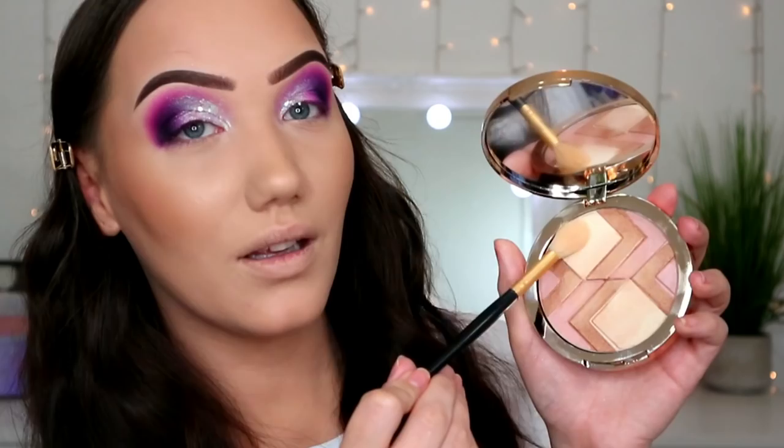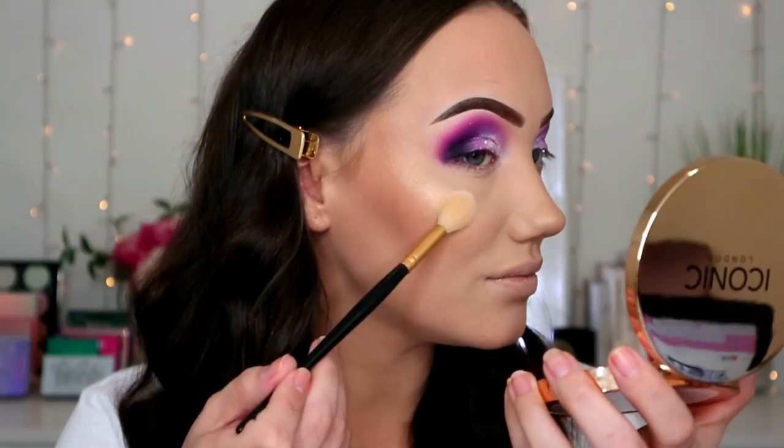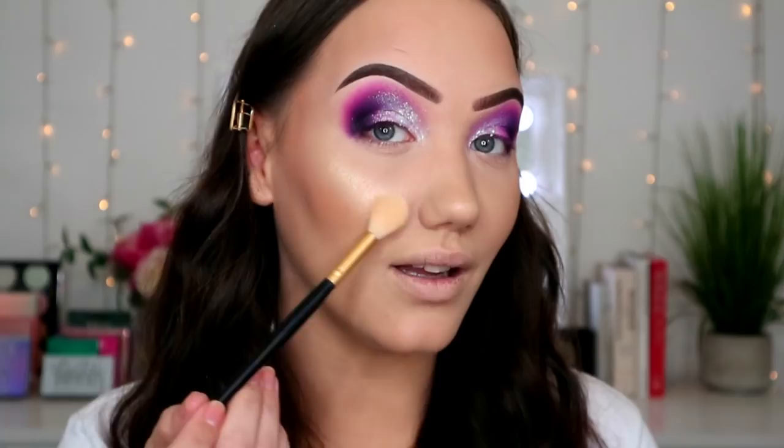I'm going to try the Iconic London highlighter and just grab the gold section in it — hitting the high points of the face. I've tried the Iconic London pot highlighter before and really liked it. I do need to de-clutter my highlighters. It is giving me a tiny bit of a cast straight on, but it is very pretty.